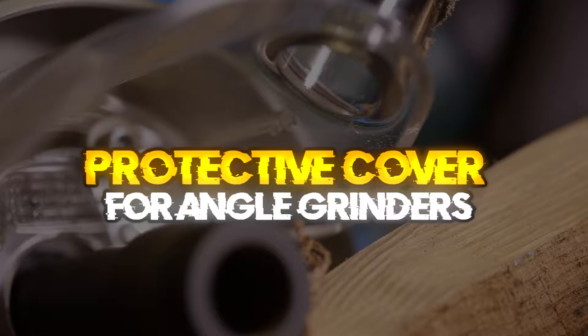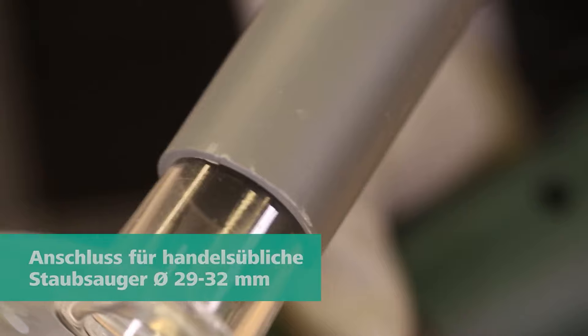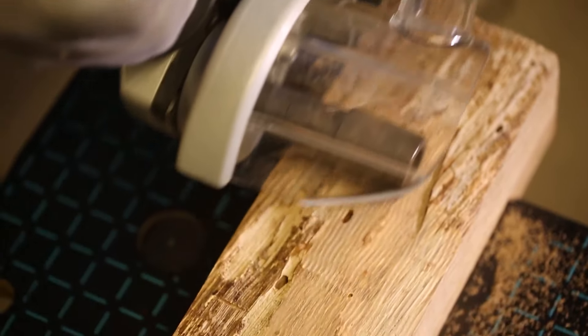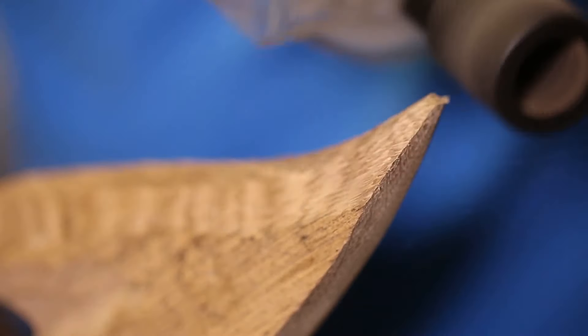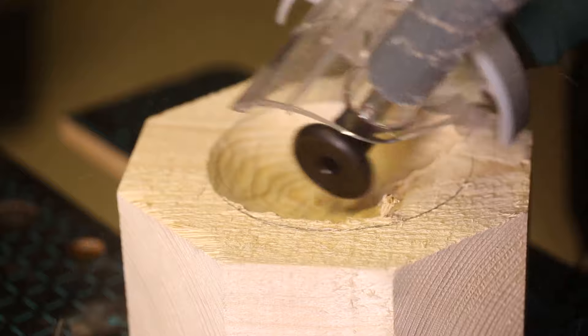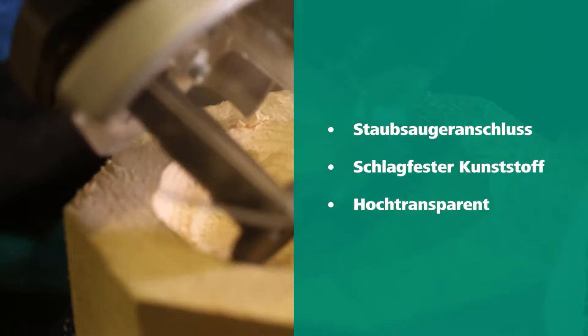Protective Cover for Angle Grinders. This extraction hood made of high-quality, impact-resistant plastic is mandatory for the safe use of angle grinder accessories. You can connect your existing commercially available vacuum cleaner to the vacuum cleaner connection and vacuum the resulting harmful wood dust. The highly transparent material gives you a clear view of the work area at all times. The Angle Grinder Safety Guard Cover is suitable for all kinds of table saws and can protect your table from damage. This is a universal wheel guard cover that fits virtually every angle grinder and can be used for most electric tools.